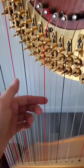For example, this C string is in flat position right now. If you watch the gold discs up here — now it's in natural, and this is sharp.